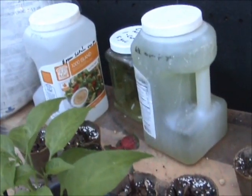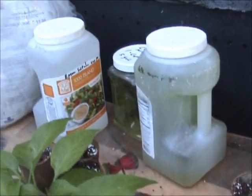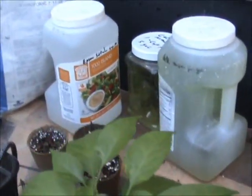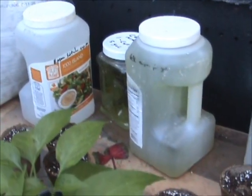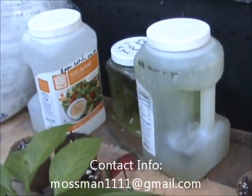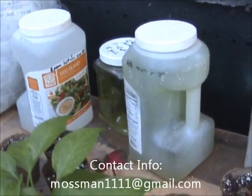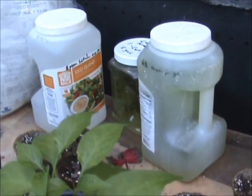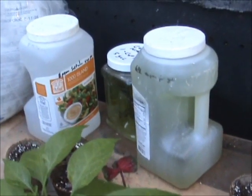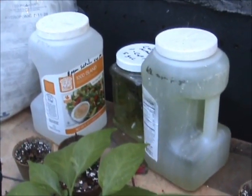That's the fertilizer I use — it's pretty simple. If you can't find the hydroponic 5-11-26, which is hard to find, give me a buzz and I should be able to get you some pretty quickly so you can get started. Thank you very much.